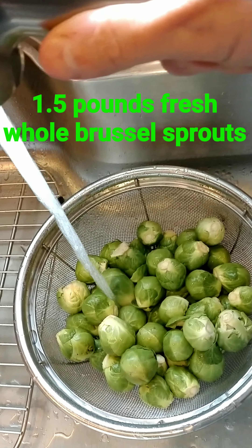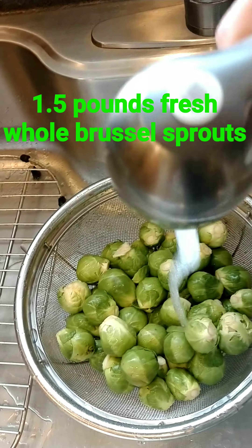I have liked brussels sprouts ever since I was a little girl. My grandma used to always make them, and now I make them for my family. My son loves them.